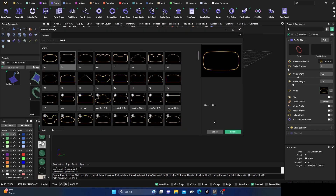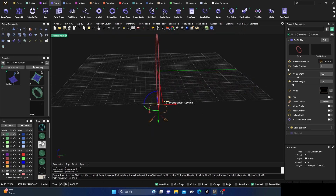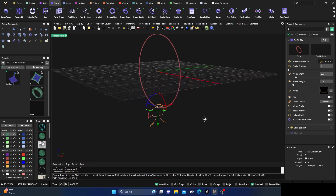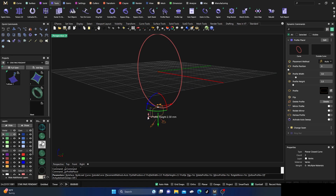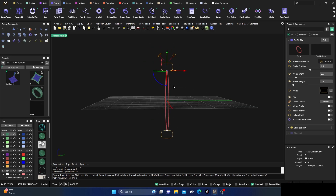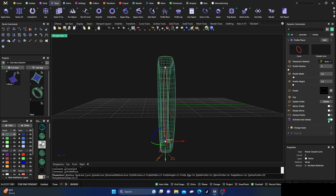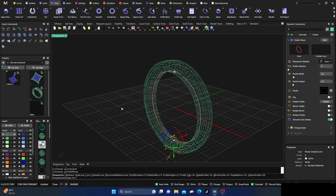We'll change the profile to a normal rounded square edge. I'll make this a little thinner — down to about 3.5. Keep the bottom at 2.3, place one at the top, change that one to 2.5, and then come down here and make this one just a little thinner so it has a small taper to it. Then activate our sweep, which will save us a step.